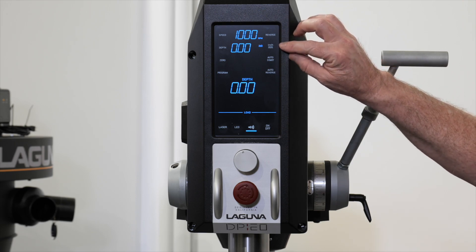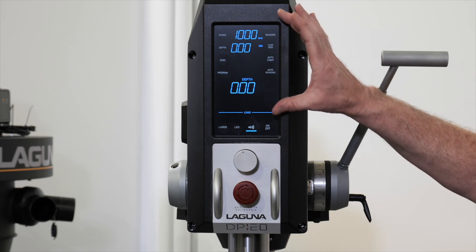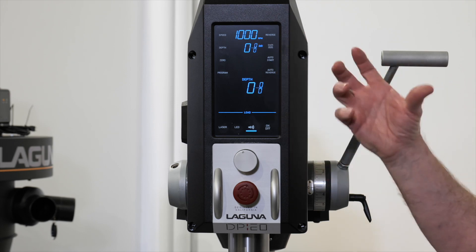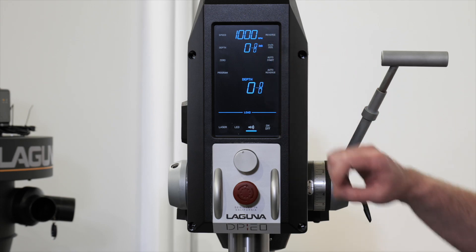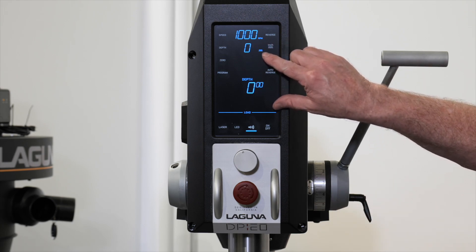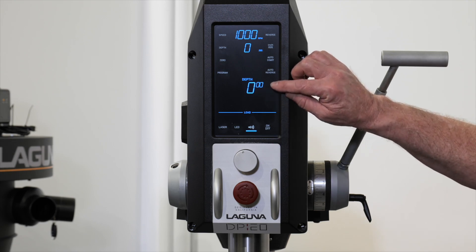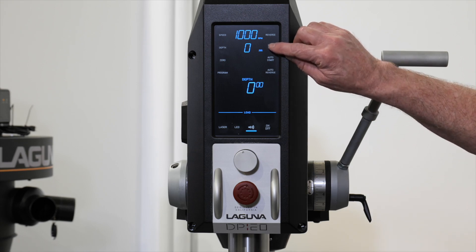Underneath that is the increments mode. If you like to work in millimeters or inches, you have the option for either. The default is decimal inches, shown by the inch icon being lit up. Touch the icon to switch to fractional inches, and the fractions will appear. If you're working in metric, touch again to switch to decimal millimeters.